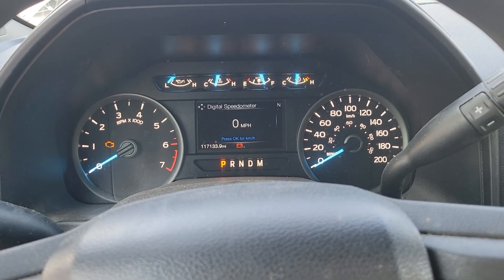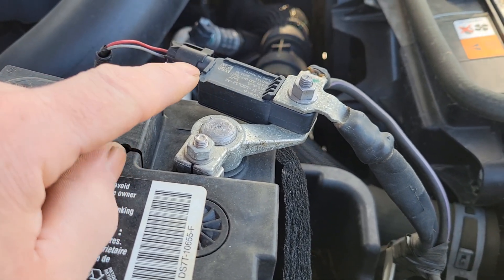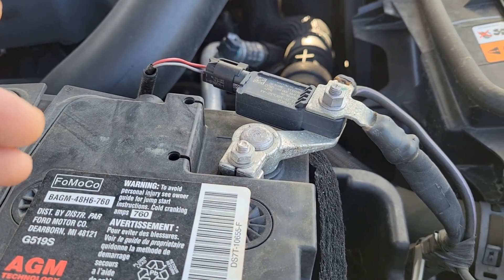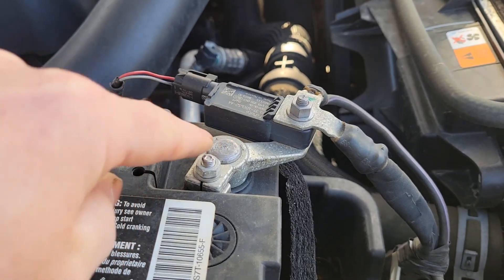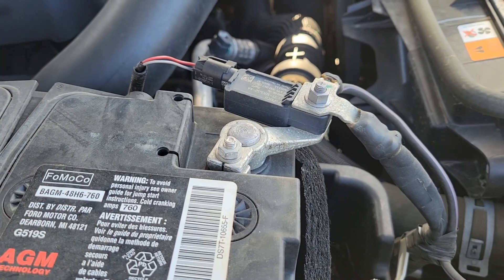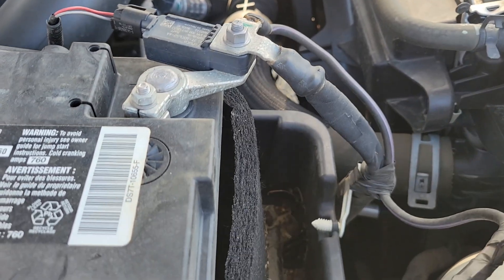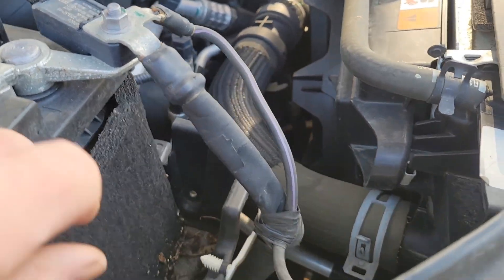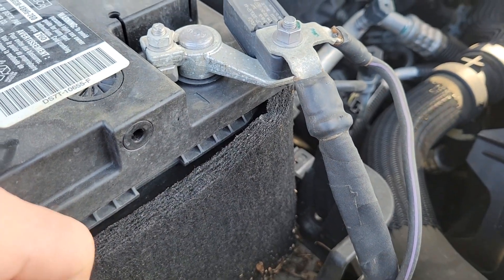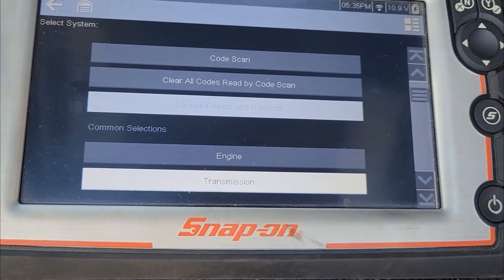Ford has a battery monitoring system that monitors the temperature of the battery, current going in, current going out, and it adjusts the voltage output from your alternator to suit the needs of the vehicle and the battery. As a battery ages, the charging system has to change accordingly to keep the battery charged. The older ones had a sensor that clamped around the negative battery terminal, but the function is very similar to the current ones.